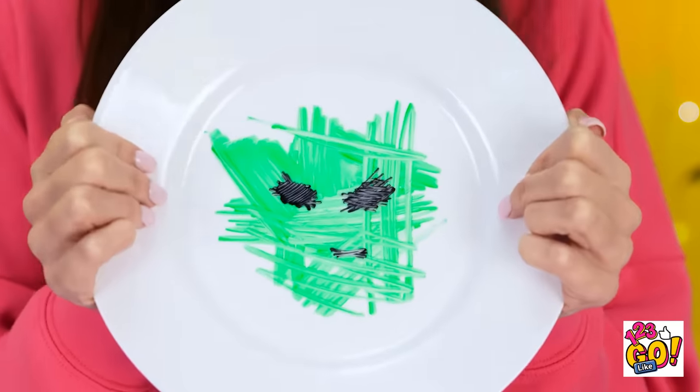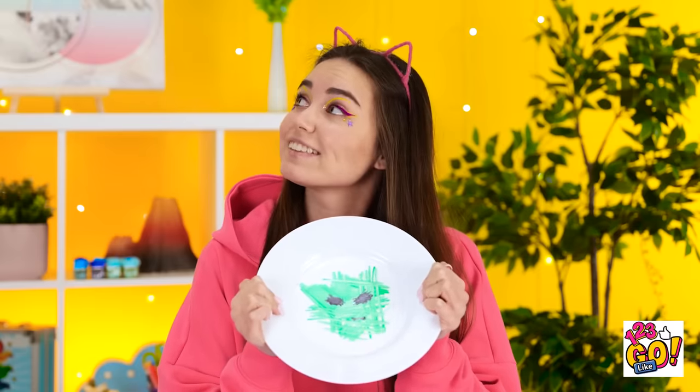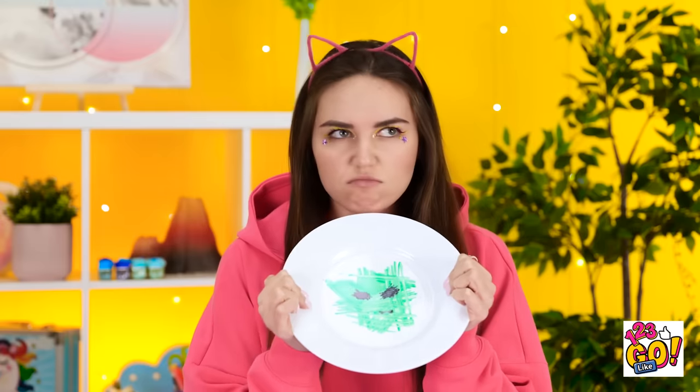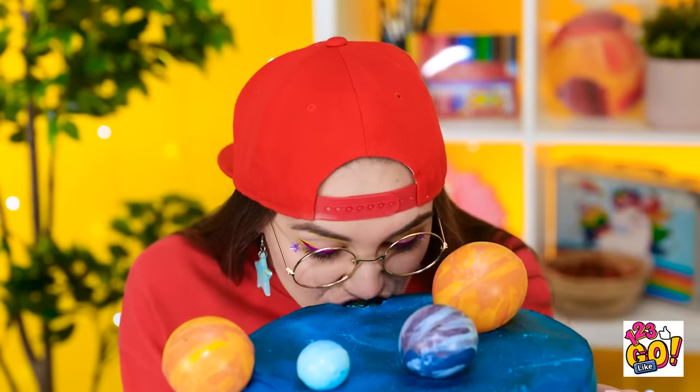She gets a cake and I get nothing, just this alien scribble on my plate. What about my plate? Don't you want this one, too? Maybe in exchange for a cake? No? You're the one who drew it! Mmm! This looks great! I'm going in for a bite! That is one delicious space cake! I'm definitely glad that I won this one.